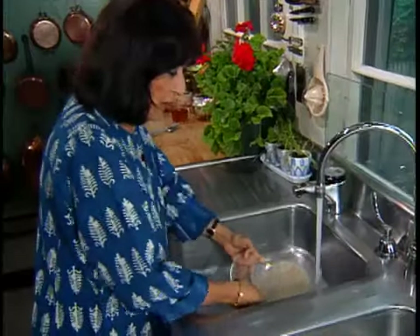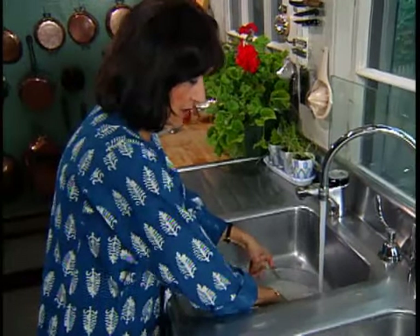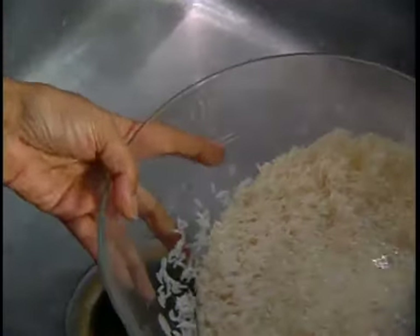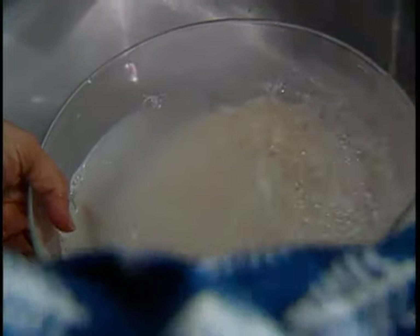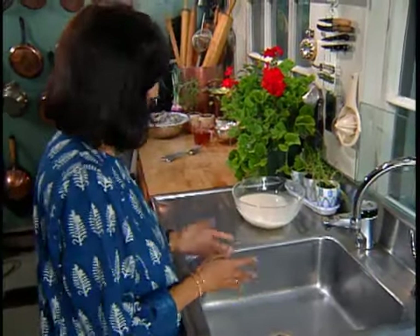Just loosely pour the water out — you don't have to pour all of it out. You need to do this at least five or six times. Now this is really almost done. Put enough water so it covers the rice by about an inch or so, and then leave it to soak for about 30 minutes.